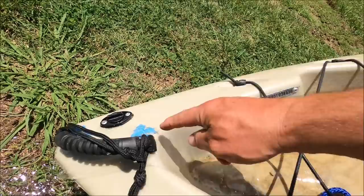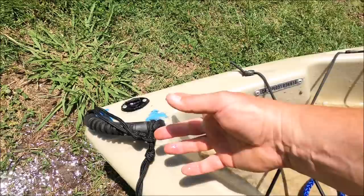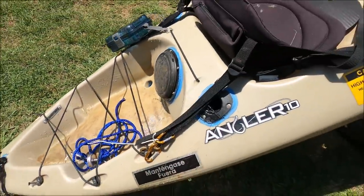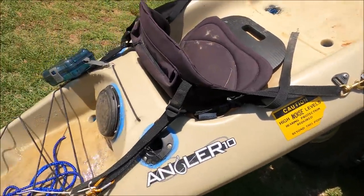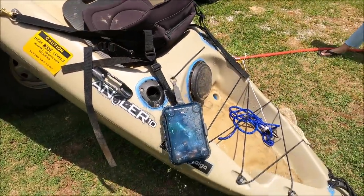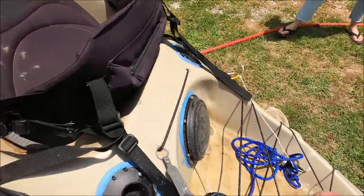Where it was leaking pretty bad was around this area, and the back end of this thing will sit underwater a lot. So when you're sitting on it and it's flexing, it sucks and sucks and fills up. Now I've turned the water off and I've got to get the water out. I'm not worried about the top ones — it's a pretty efficient way to figure out if it's leaking.